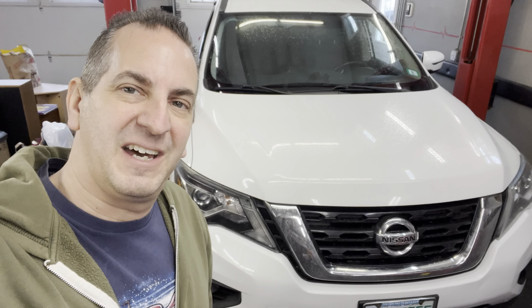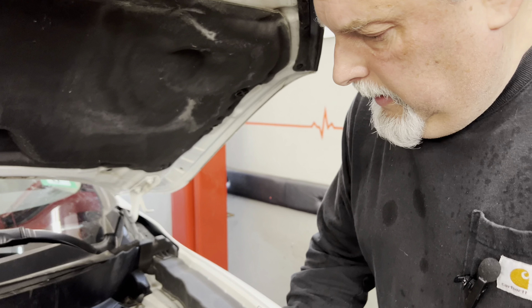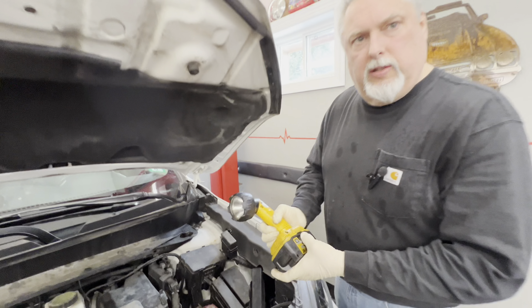We've got a 2017 Nissan Pathfinder here in the shop and I'm going to show you how to replace the air filter. We're going to get a new battery for our flashlight because it just died.